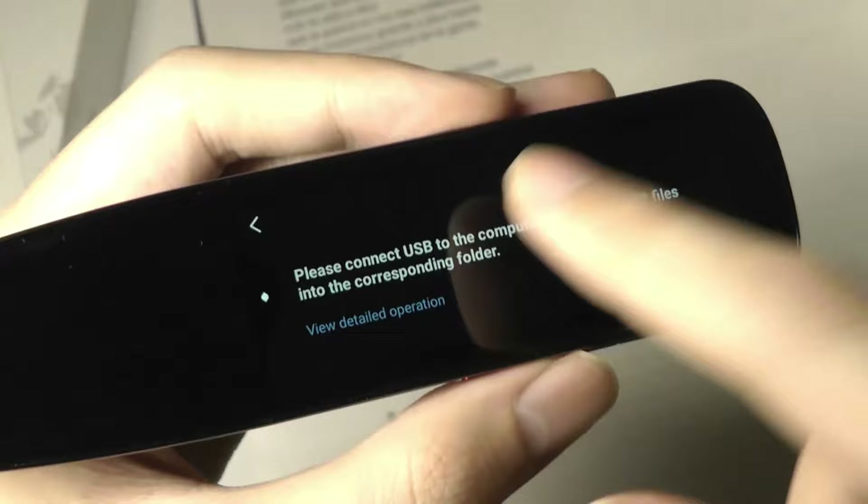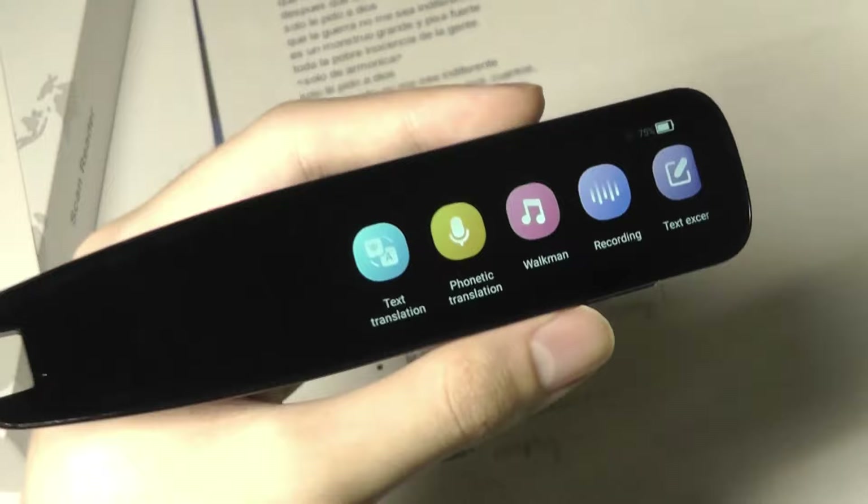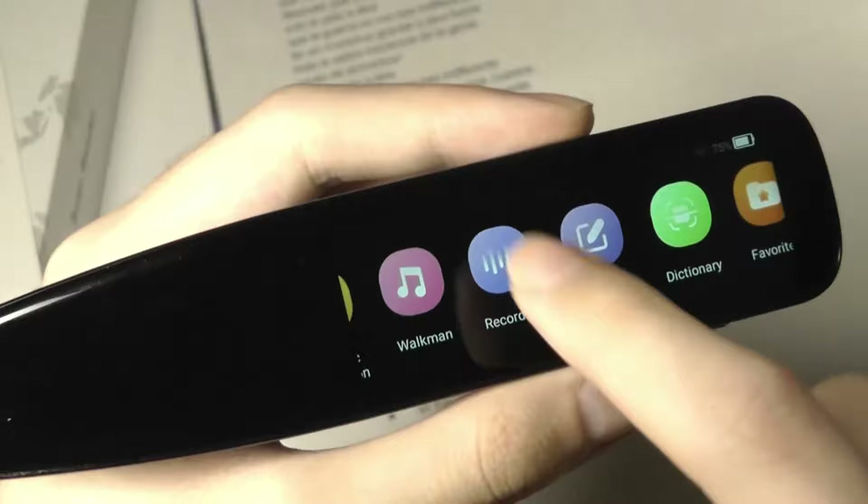The next function is Walkman — that's basically the MP3 player. Very basic. I don't think a lot of people might necessarily use it exclusively as a music player, but you can load back some music. You have to use Bluetooth for listening back or using the built-in speaker.